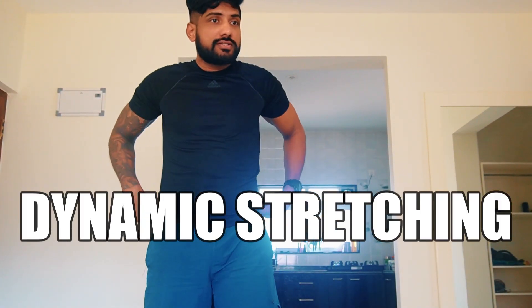This is a dynamic stretching routine that you will need to do every single day before you start watching the main video for that particular day, say day one. We will do a top-down approach, so first we will start with the neck rotations.